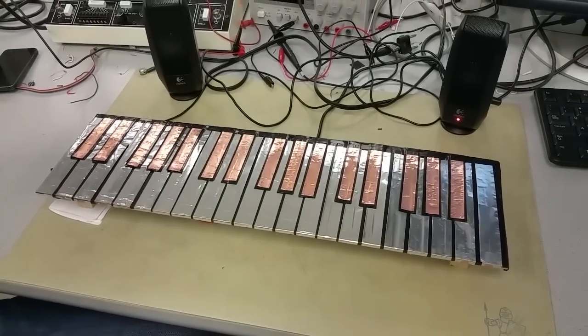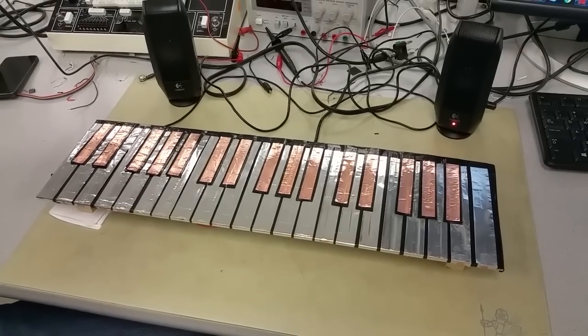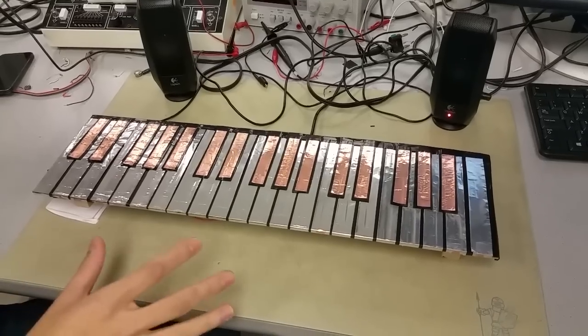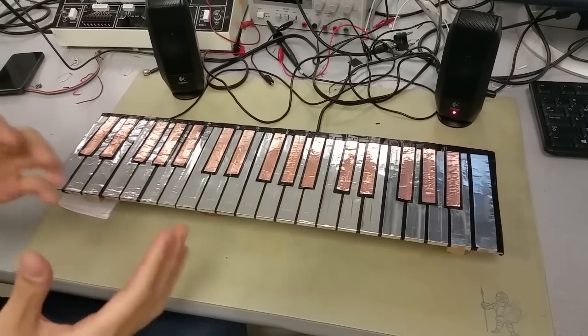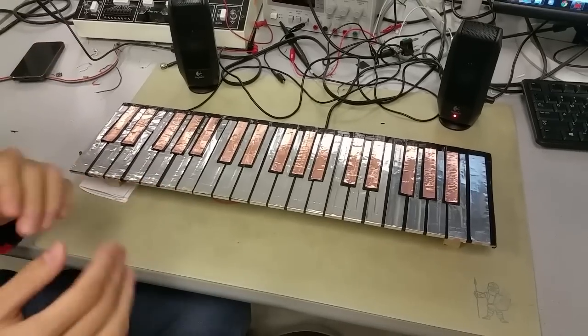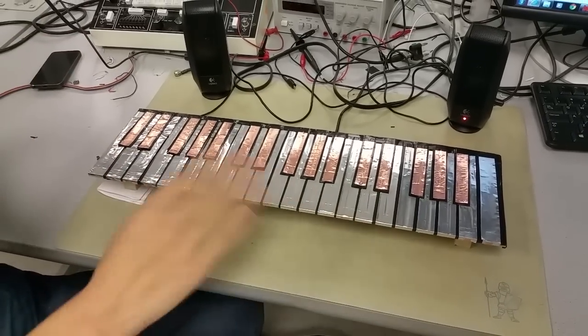It's a four-voice synthesizer, so you can do four notes at a time, four strings at a time. Yes. Actually, we can make more tones generate together at the same time, but I think four tones is okay for playing it.